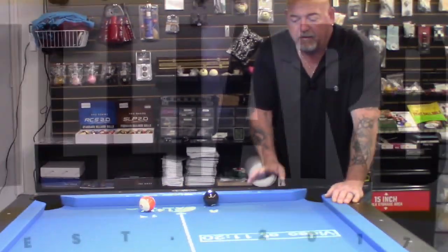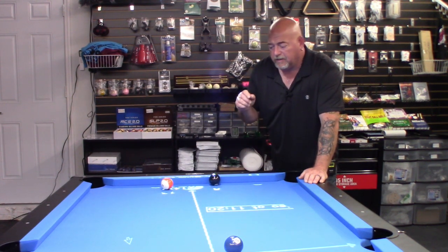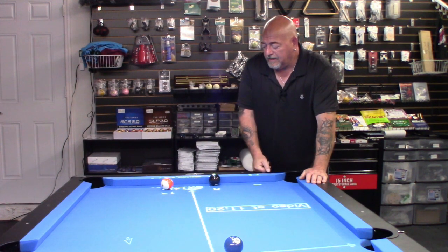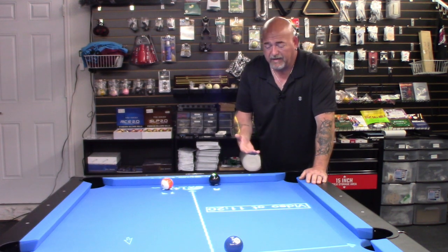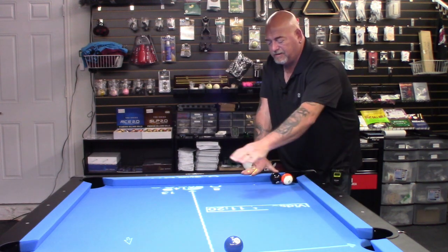Today we're going to be working on practice drills in 8-Ball. These great drills — you see this pattern laid out on the table. This is courtesy of a system called Illuminated Cueing Arts. You can check out their website, or give me a call, send me an email, and I'll give you the information on the system and they'll throw in a bonus for you.